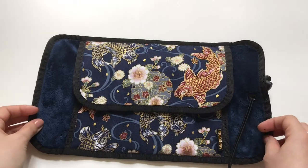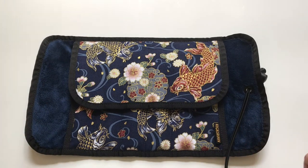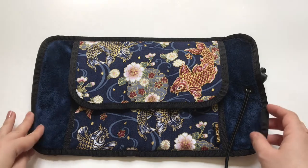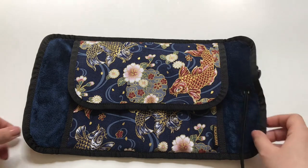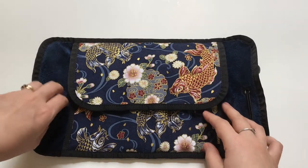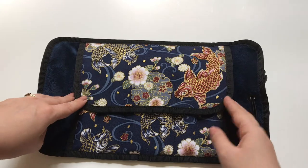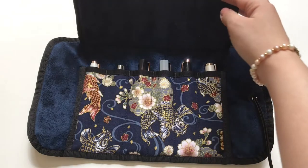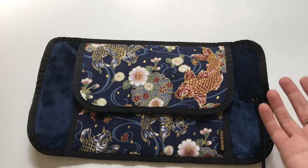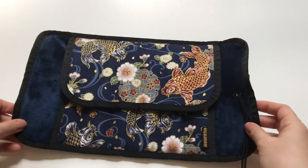If you go to their website — which I'll link below — they have many options and everything is customizable. I was looking at their Instagram page when I saw that from time to time they receive special fabrics. When I saw this one, I knew I had to have it. It's called the Golden Koi and it's absolutely gorgeous.